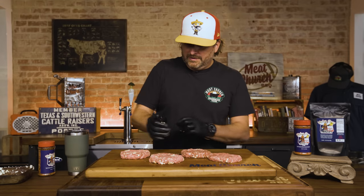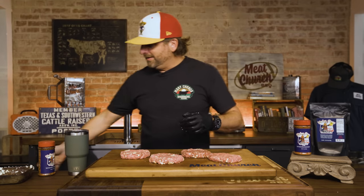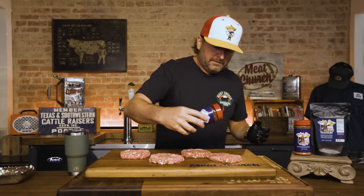Those look good. I've got a little indentation in the middle, and I like to add some seasoning across the top — just a personal preference. We're going to head out to the grill.